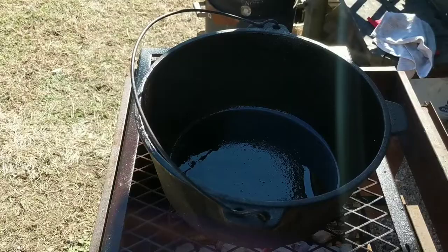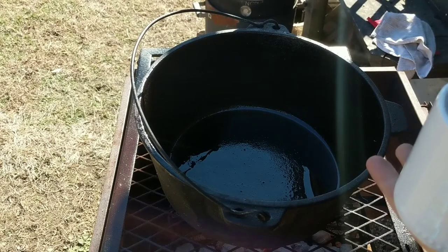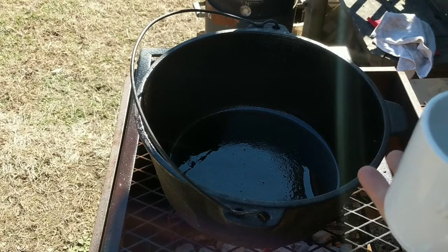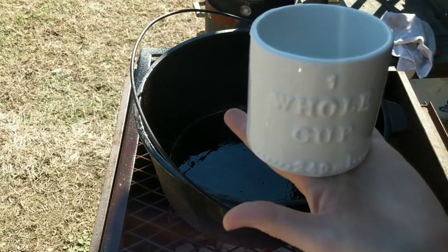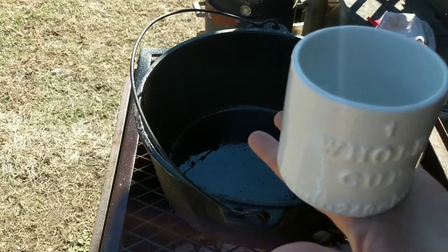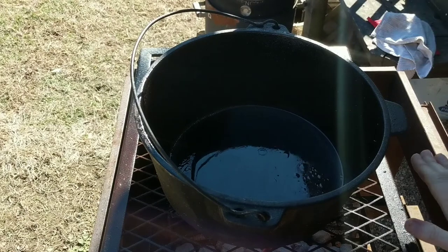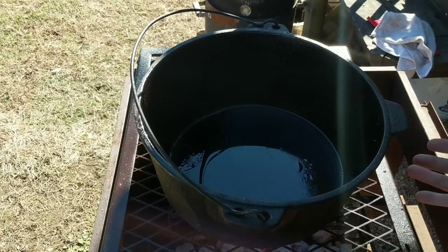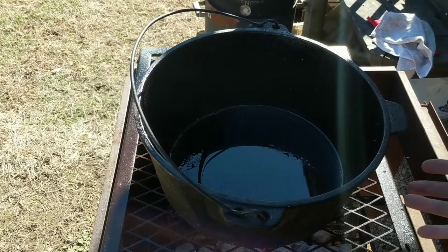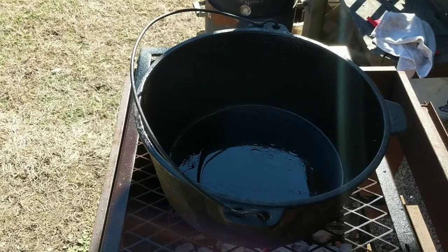I'm going to start by adding some water — hot water from the sink, about three-fourths of a cup since I don't have as much fat as I could. The fire is not roaring but I can feel the heat. We want that low, slow heat to get this water heated and get our lard starting to melt.